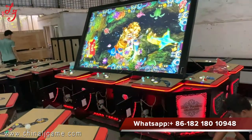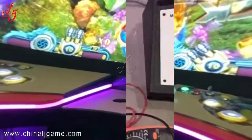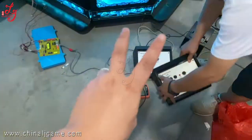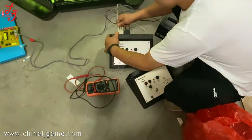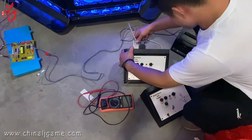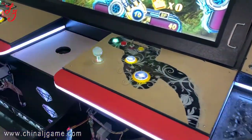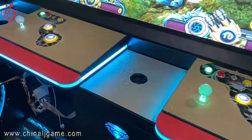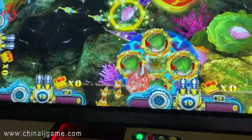This is 100 inches. There are two muscle systems and we are testing the other one to see whether it's working. This is a 10-player, 100-inch fish table.